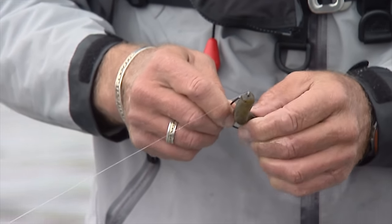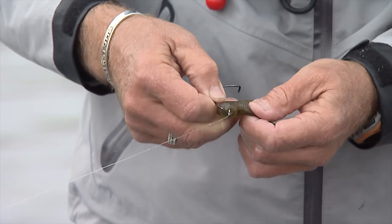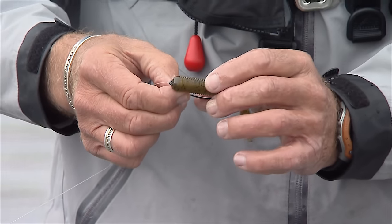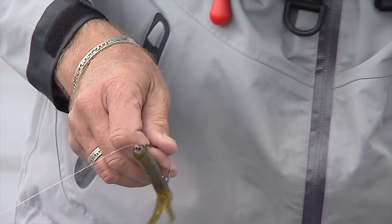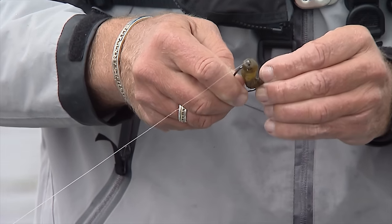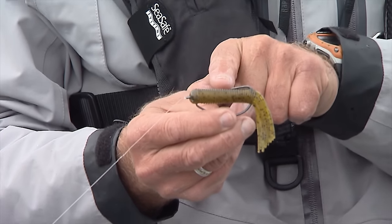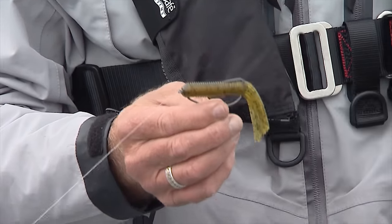If you want it to be totally Texas rigged, you would have the hook inside. I've got it right now and I'm going to put the hook inside the tube. If you're working heavy cover, you work the tube so that the hook is inside. When a fish clamps down on it, that tube is so thin that when you go to set the hook, you'll set the hook. But because we're fishing these rocks — rocks and a little bit of weed cover — I'm actually putting the hook so it comes out the other side, just like that. You can see the hook is still pointing towards the tube, so most stuff is going to go over it. But as soon as that bass pushes on it, it's going to get caught.